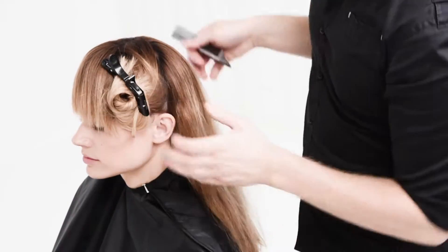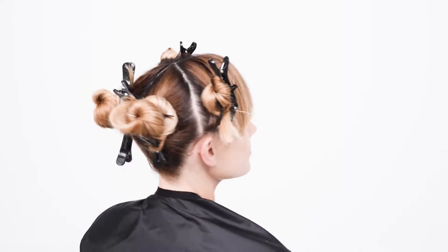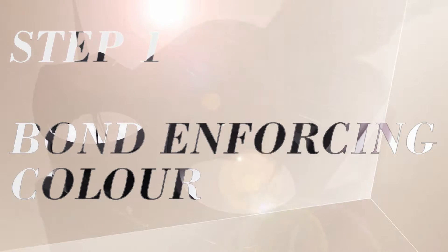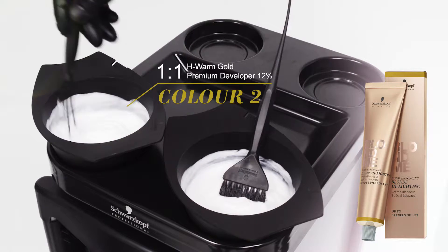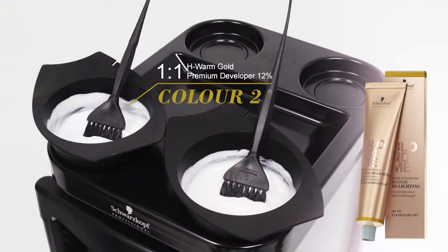My way of doing a classic highlight is sectioning the hair in four quarters. I mix Blonde Me Bond Enforcing White Blend Irisée 1 to 1 ratio with Blonde Me Premium Developer 12%. The second color is Blonde Me Bond Enforcing Highlighting Warm Gold with Blonde Me Premium Developer 12%.